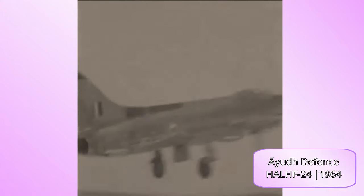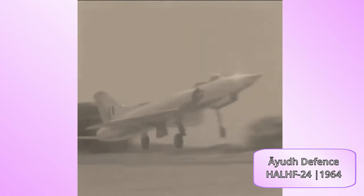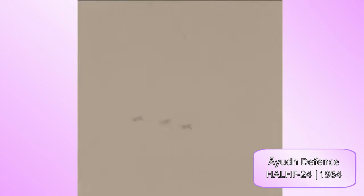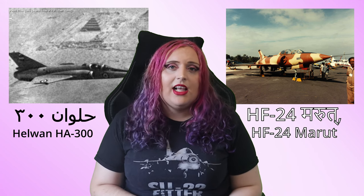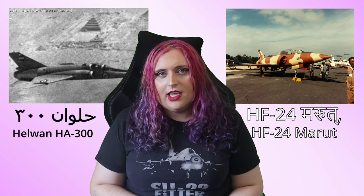India was also developing their own fighter, interestingly being developed by Kurt Tank — the HAL HF-24 Marut. India was viewed as a good partner; there was very low chance of sanctions being put against them. Both countries were trying to develop their own indigenous aircraft and engines so they weren't subject to limitations from the West or the USSR. However, it did not go super smoothly. Although the HAL HF-24 did end up in production with over a hundred produced, the Helwan HA-300 was not so lucky.